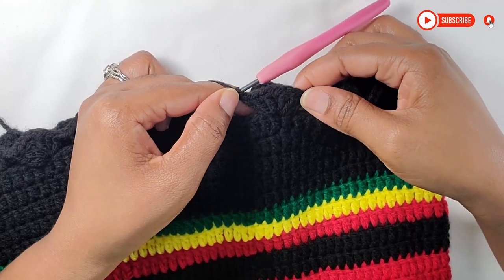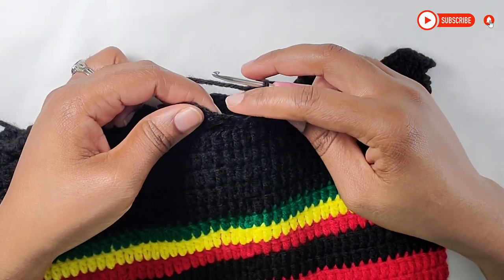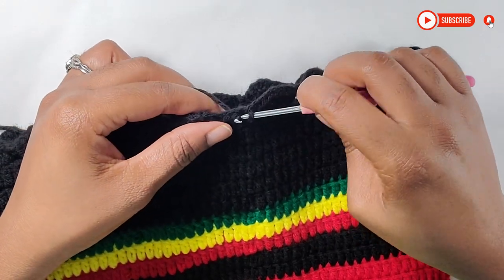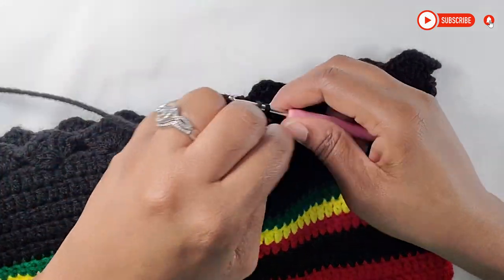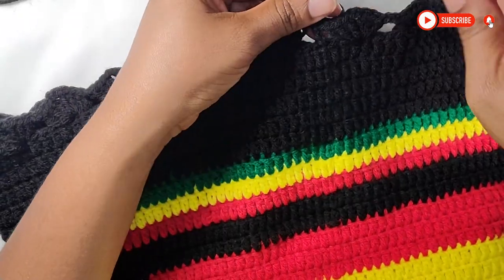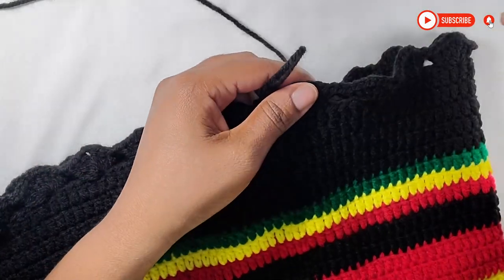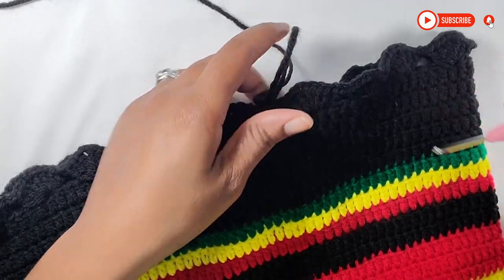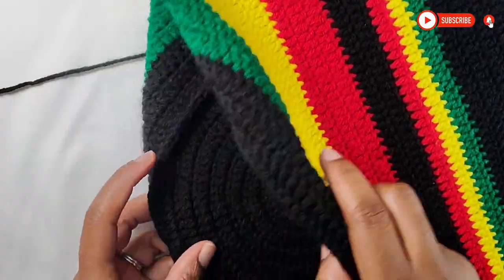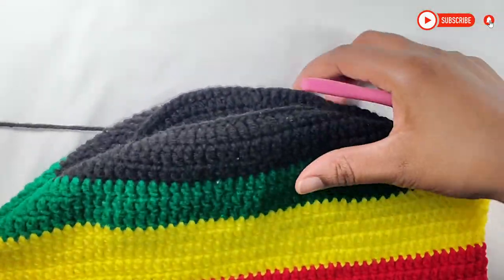Now I have come to the end of making my last shell. Instead of chaining 2, I am going to chain 1, and where we did the chain 3 here, I'm just going to go in like this, pull up my loop, make a slip stitch, and chain 1. We're going to fasten off here. This is what your bag should look like — in between these spaces is where we're going to run the strings through. Our bag body is now completed. I just fold down this part so you can see the bottom of the bag.